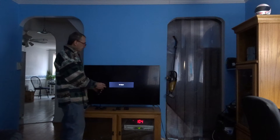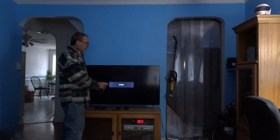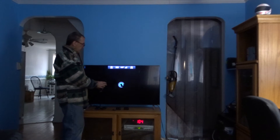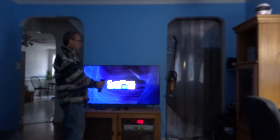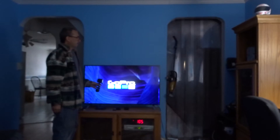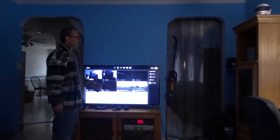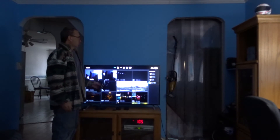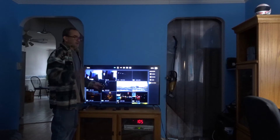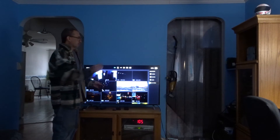Here is an HDMI cable. I'm going to try my best to plug it in the correct way, then turn on my camera. I'll automatically come into playback.